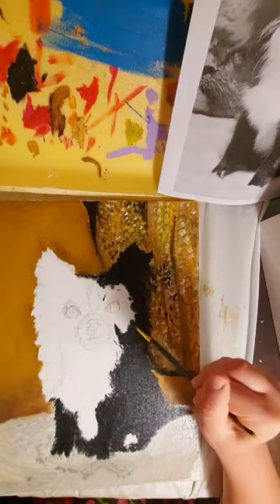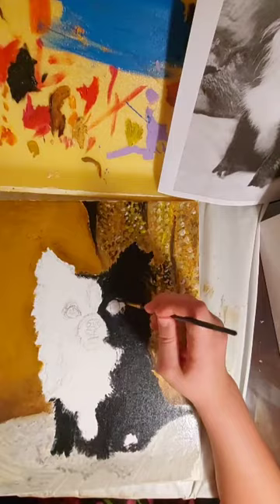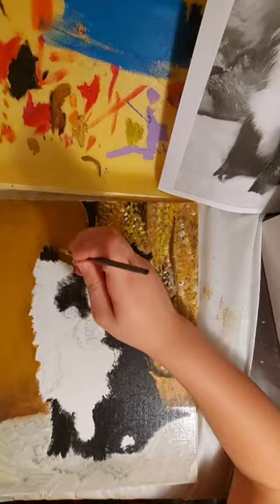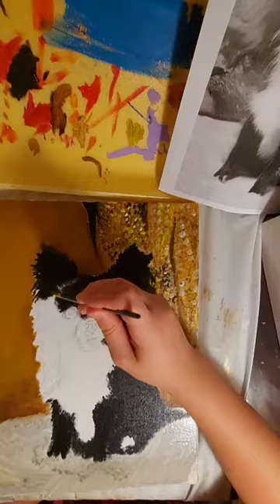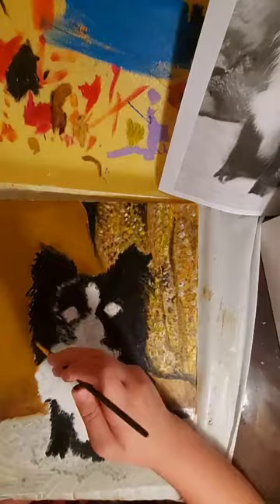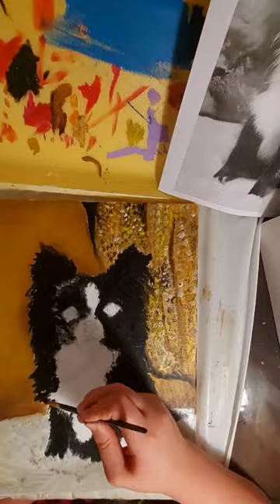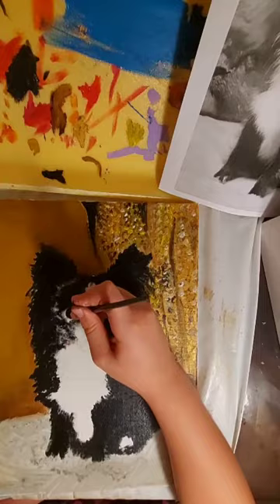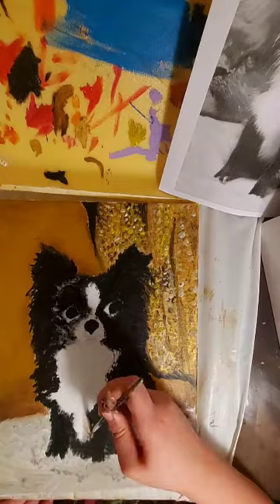I start with the dog and I start with the dark shades. Since the chihuahua is black and white, I go in with the black and I paint all the black parts of the dog. On the other side it's quite lighter, so I kind of leave little spaces to put a light gray or a dark gray there. Then the nose — I just do it with black, and then later on I'll add a gray to the nose so you can see the sides of the nose and the nostrils.